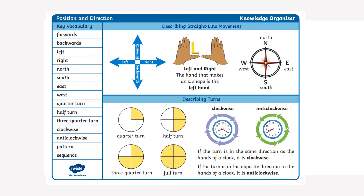Below that there are some diagrams describing turns: a quarter turn, half a turn, three quarters of a turn and a full turn. It also mentions clockwise and anti-clockwise.